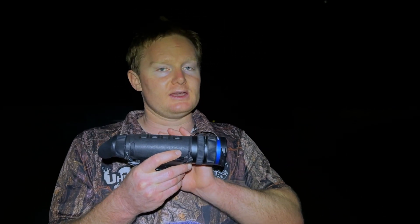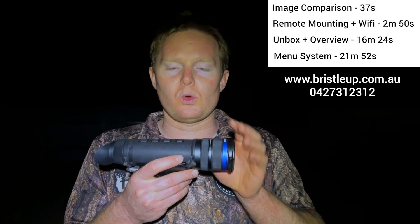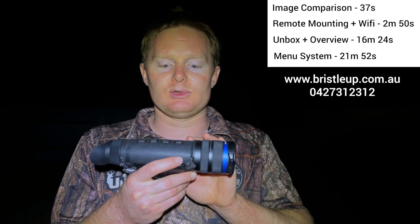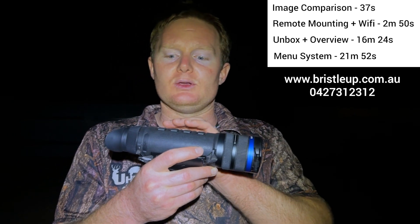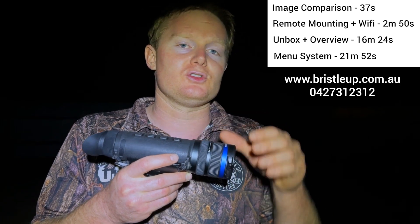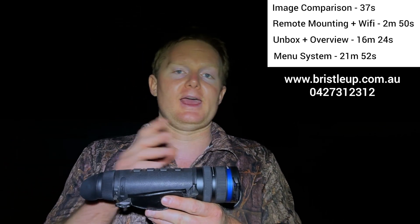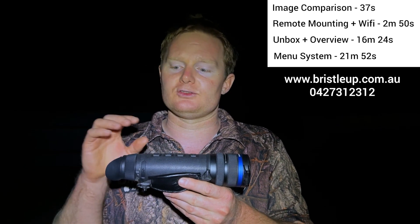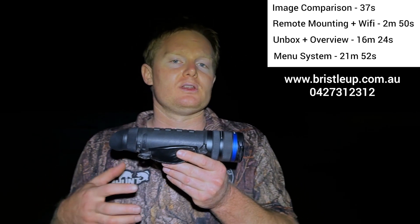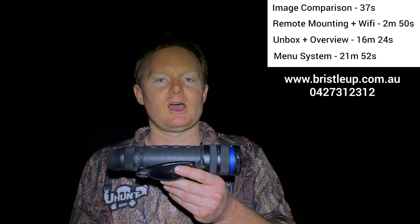We're doing a review on the Pulsar Telos XP50 monocular. We're going to take a look at remote mounting this, how the Wi-Fi performance is to a tablet, how stable it is. We're going to take a look at the image quality, whether through the tablet or when you're using it by hand and looking through it. Then we're going to show you how to actually use the device, what the buttons and dials do, as well as go in depth on the menu system. Let's get into it.